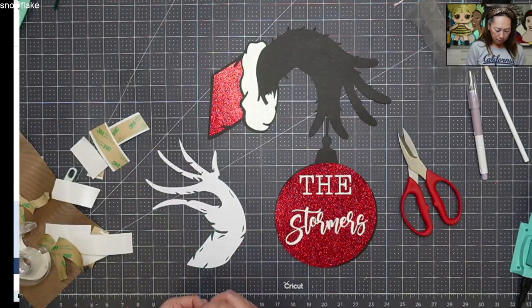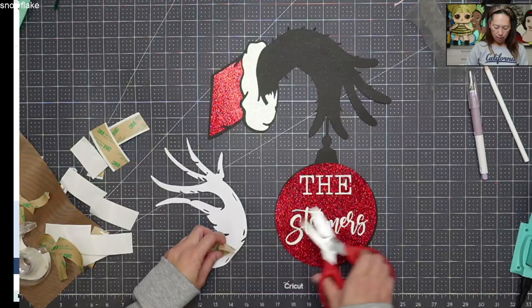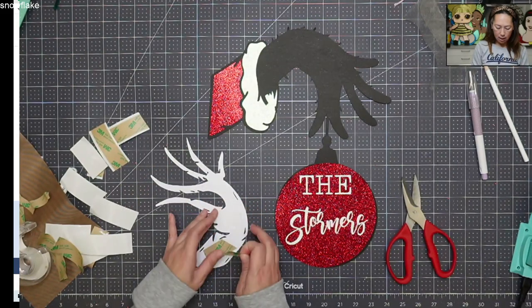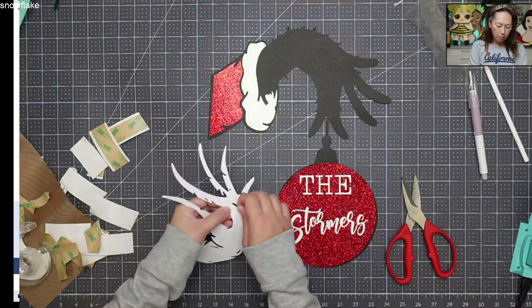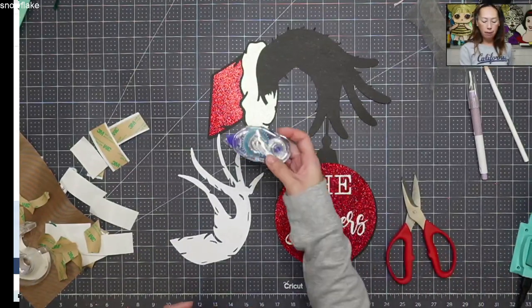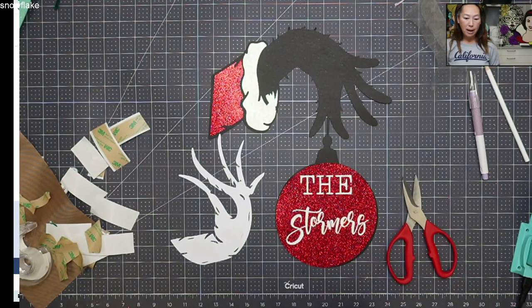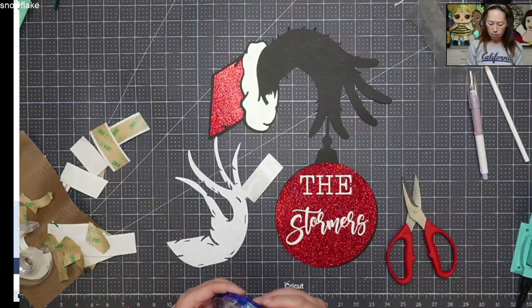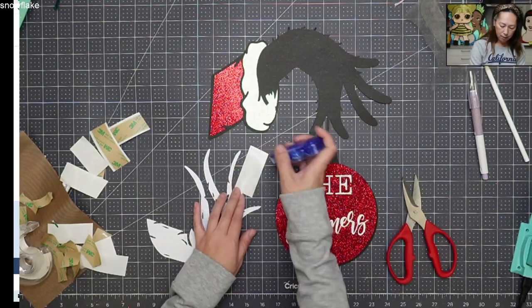This is such a simple project and I think it's going to look so good on the tree. I'm going to flip this over. For the fingertips, what I'm going to use is Tombow glue tape. Let me grab a piece of scratch paper — I normally have so much of it that I can't believe it's not here. I'm going to get the tips so that the fingers aren't flapping or moving at all once it's up there.